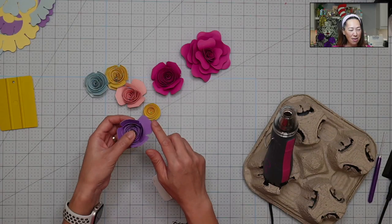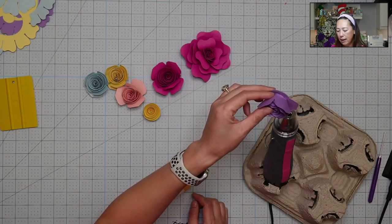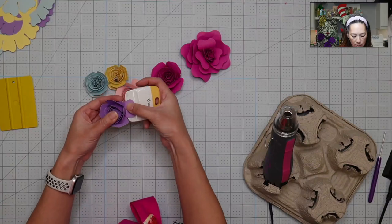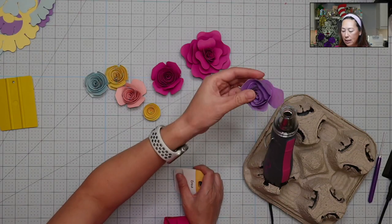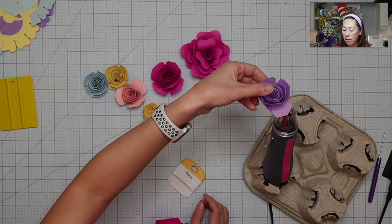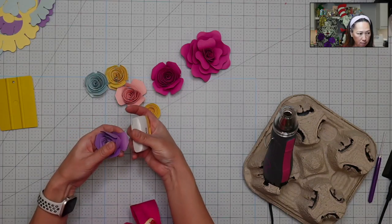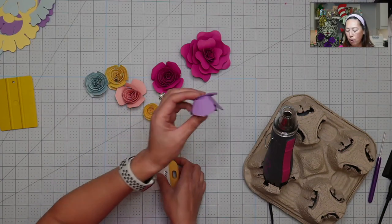You see how this one is super straight? I'm just going to apply some heat to it. Then I take this tool and curl it. I'm feeling a lot of resistance so I'll put a little bit more heat. When it gets hot, don't stick your finger in front of it — it's very hot. Do you see how it's really curled now instead of so flat? I'm going to do a few more petals so you can see the difference.